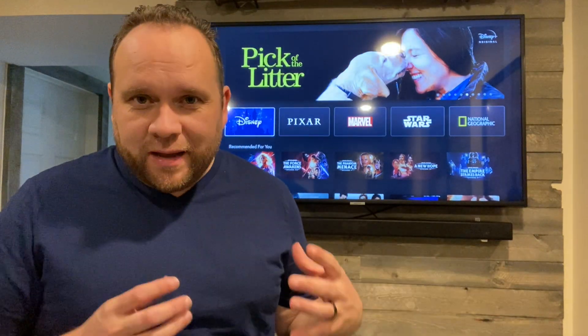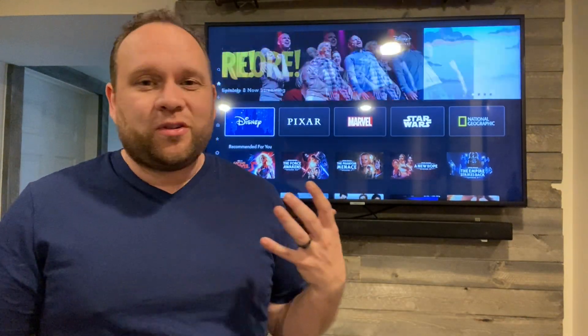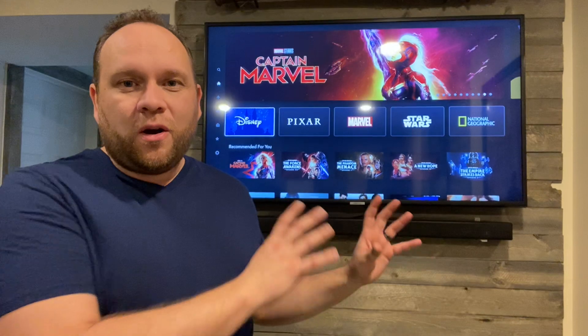Hey guys, Juan here. Thanks for stopping by my channel and checking out this video. So maybe you're in the market to buy a Samsung 43 inch TV and maybe this is the particular model that you're looking at, or maybe you're just wanting to get a review on what this TV is like. So today I'm going to give you my review of actually owning this TV for a little bit of time now.